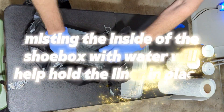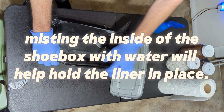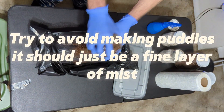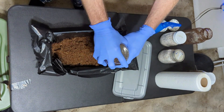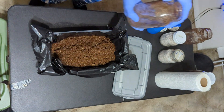Put your bulk substrate on the liner in the shoebox. Try to avoid getting bulk substrate and grain spawn under the liner — in some cases you can have mushrooms form under the liner and it can get really messy. Save about half a quart of the substrate; this is going to be used at the end to pseudo-case the substrate. More on that later.